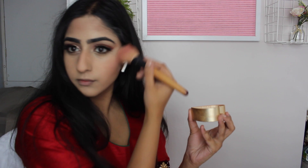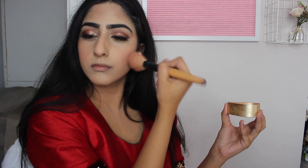Setting everything with some powder — any powder will do. Now my favorite step: contouring. I'm using the Sleek contour kit, I always have and always will. Then I'm taking the Too Faced blusher, my all-time favorite blush, and putting that on the apples of my cheeks using the ELF brush — it just looks so nice and it's kind of highlighting as well.